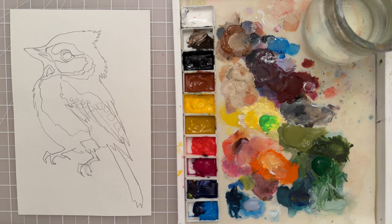Hi there, welcome to another painting tutorial. In this tutorial we're going to paint this little blue jay.